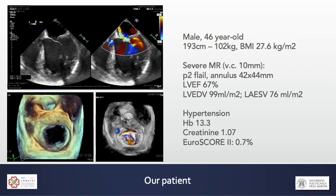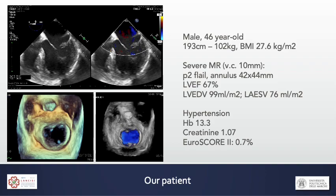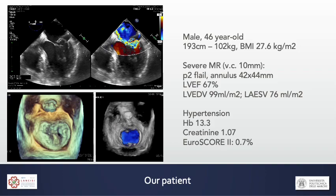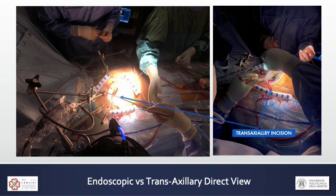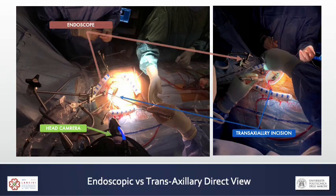This is the case of a young man affected by severe mitral valve regurgitation due to a P2 flail. He had no relevant cardiovascular risk factors apart from hypertension and had good ventricular function, so he was a low risk patient. Although we never use an endoscope, in this case we placed one to show and compare views between the head camera and the endoscope.